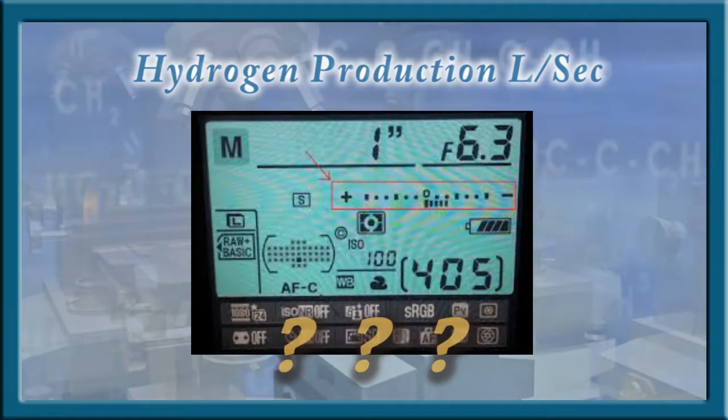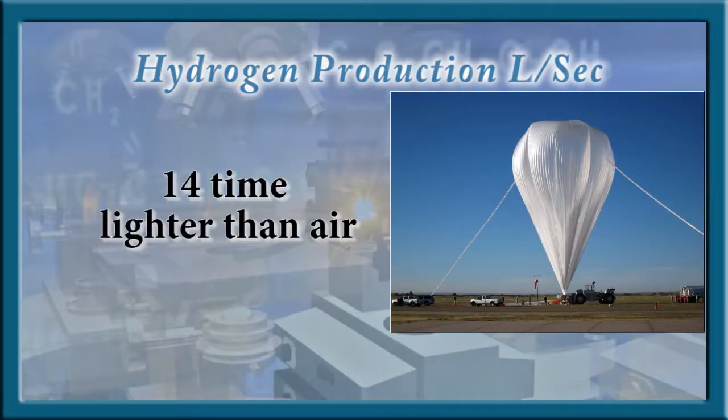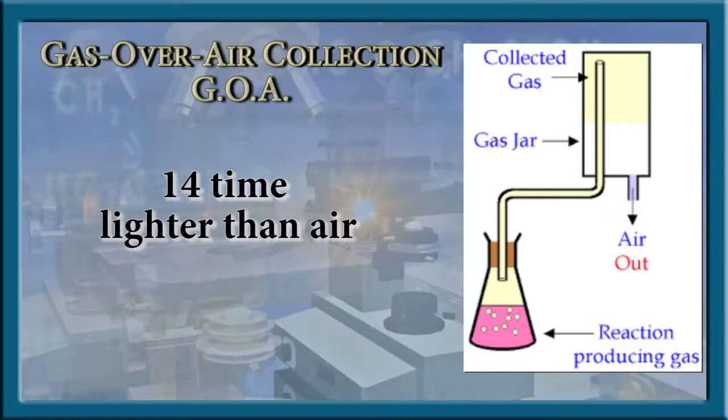Flow meters and the gas-over-water method do not distinguish or eliminate other gases, including oxygen, in the flow, and would raise doubts. One advantage of hydrogen is its density — being 14 times lighter than air, it will travel upwards at a fast rate. Therefore, a gas-over-air collection method can be used and has many advantages.